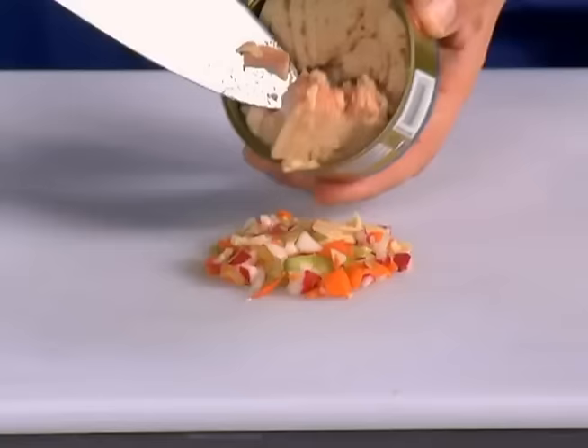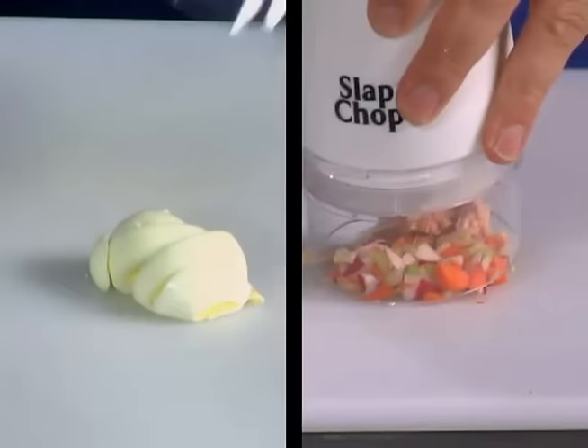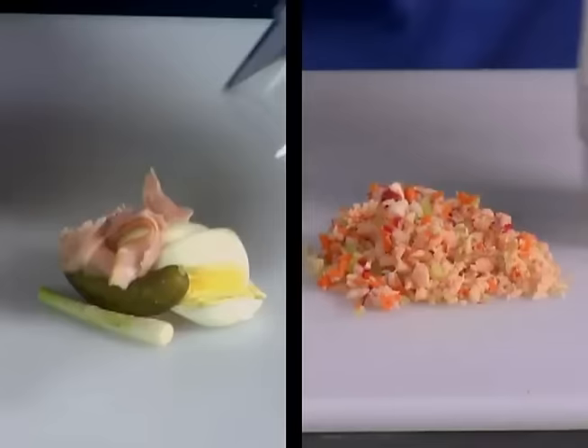This tuna looks boring. Stop having a boring tuna, stop having a boring life. Here's a hard-boiled egg — one chop. You add the pickle, you add the green onion. And then what you can do, you can mix things together. You can add the ham.